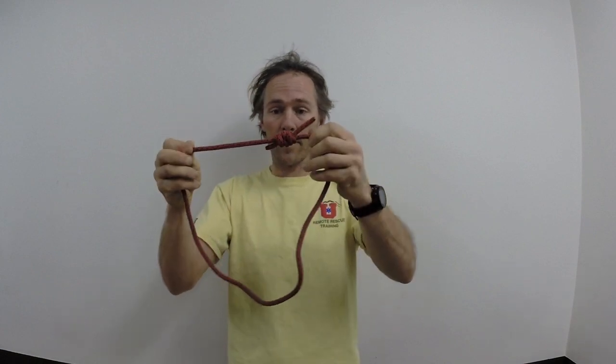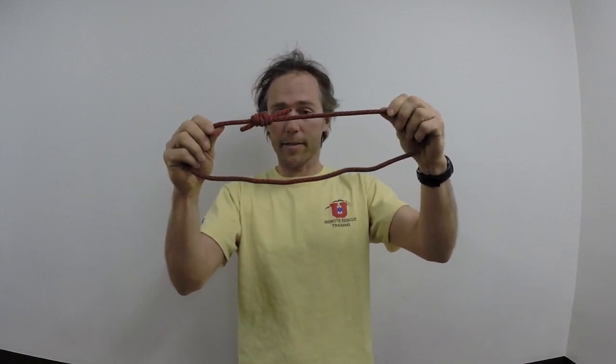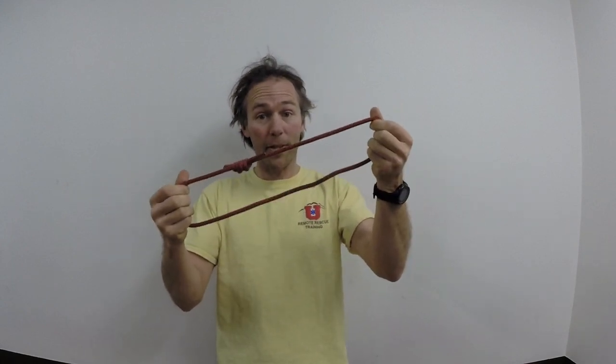I've tied my double fisherman's to make this into a loop. So this is going to go around something, such as a rope.